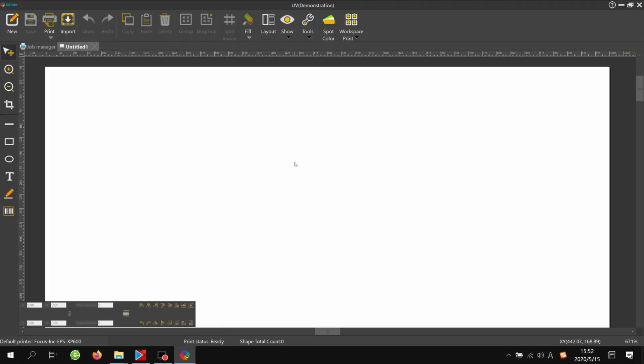When you open it, at the top it shows 'UV Demonstration.' If it shows 'Demonstration,' that means you have not inserted the USB dongle key into the computer. We need to insert the light blue dongle into your computer. Then the demonstration watermark will be gone, which means the dongle key is matched with the software. The dongle looks like a USB flash but is empty inside — it's just a key.